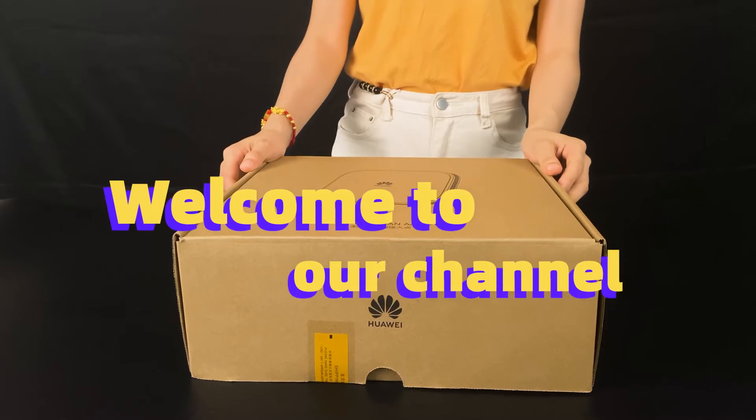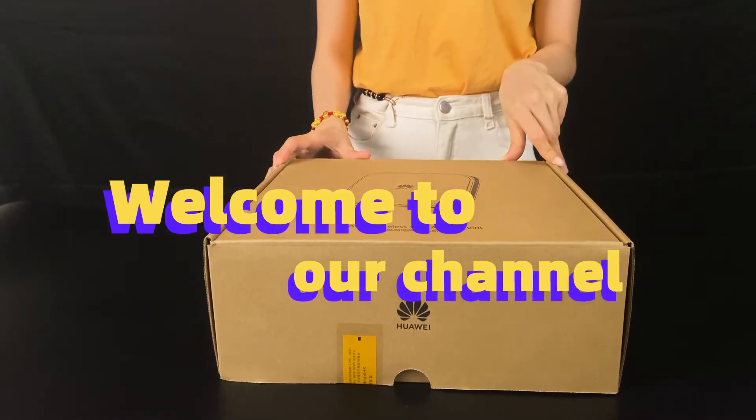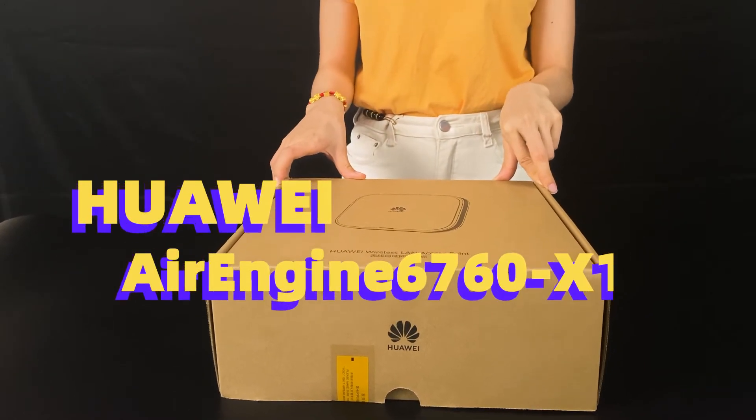Hello, welcome to our channel. Today we are going to introduce the Huawei new Wi-Fi 6 AP, Air Engine 6760.